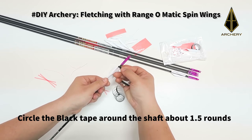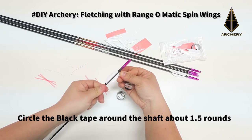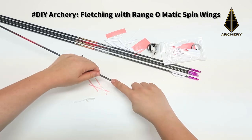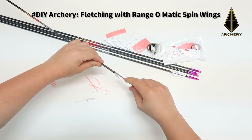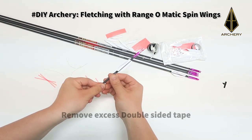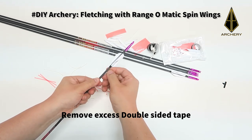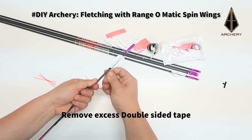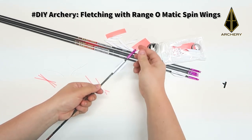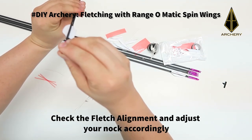For the black tape, circle it around the shaft for about 1.5 to 2 rounds. Then remove the excess double-sided tape at the bottom of the fletch. Once that is done, check your fletch alignment and adjust your nock accordingly.